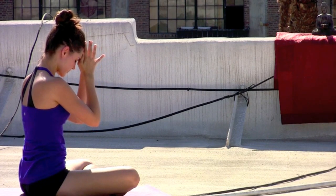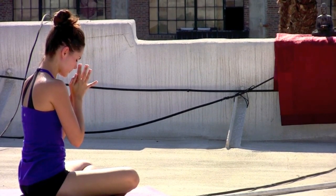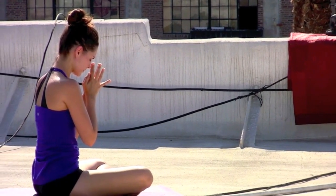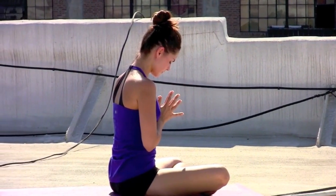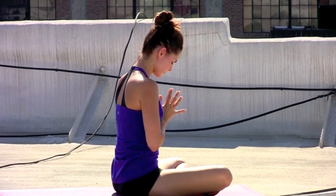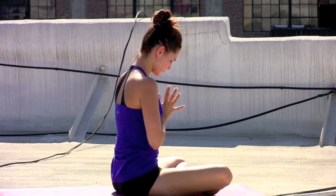Inhaling, bringing the hands to the forehead for clarity of thought. The fingertips to the lips for the thoughtfulness of speech. And the hands to the heart for consistency of action — allowing your practice to guide you through everything you're thinking, saying, and doing. Namaste. See you next time.